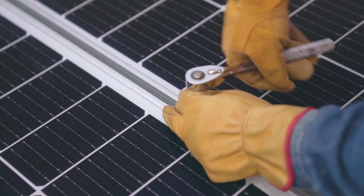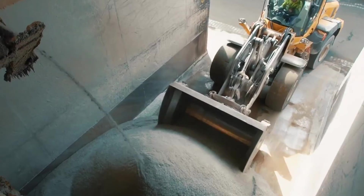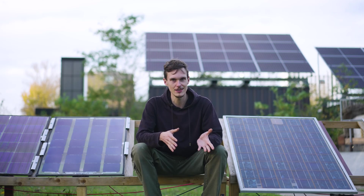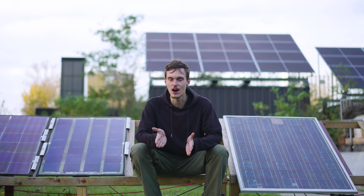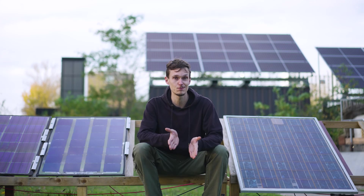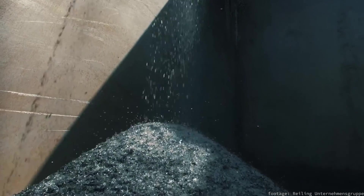So what does happen after those 25 years? Well, in Europe, recycling is mandated, so it gets sent to recycling, but it's really, really difficult to recycle. So what they often do is just send this panel to the shredder, and the resulting shreds are used for fillers in asphalt or concrete. So it's really down-cycled.